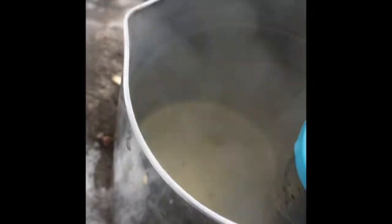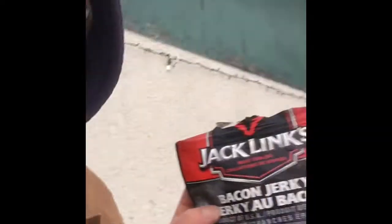I'm going to let that steep for a few minutes. While we're waiting for the tea to steep, let's talk about this bag. You guys don't want to know how many of these I go through in a week — jerky, you don't want to know. There's a lot lying on the floorboard of my truck right now.